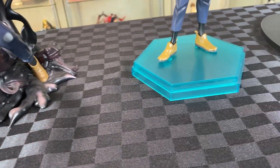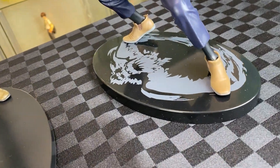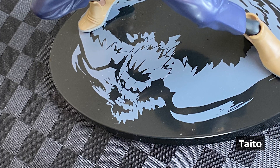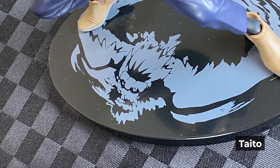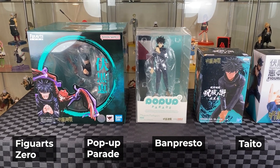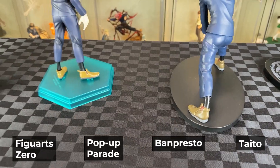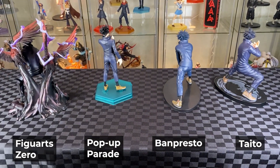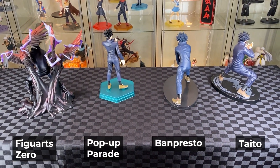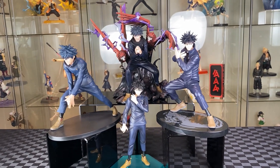Let's have a look at the bases. There's the teal color base for the Pop-Up Parade, plain black base for Banpresto. The Taito has the image of the new bird Shikigami as the base image — same as the one on the Figure Arts Zero. All four boxes have the teal color on the box, which is nice as a connecting color to Megumi. Let's have a look at the back — all look pretty plain except for the Figure Arts Zero with the cool effects, but they all display quite nicely.